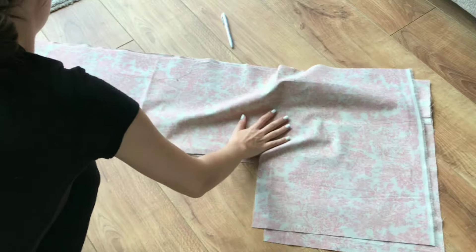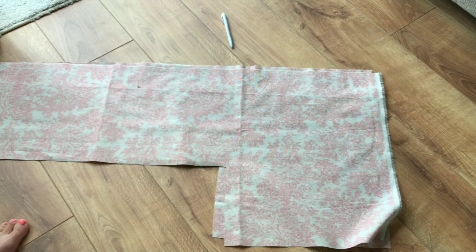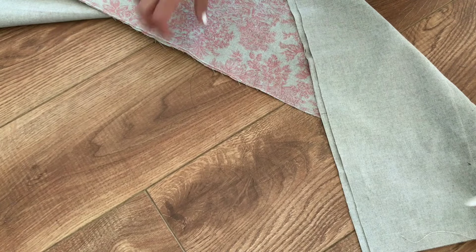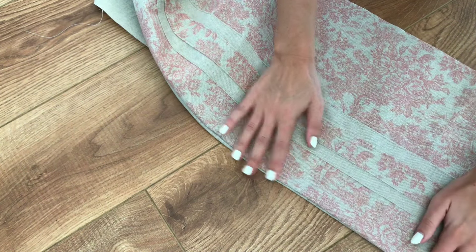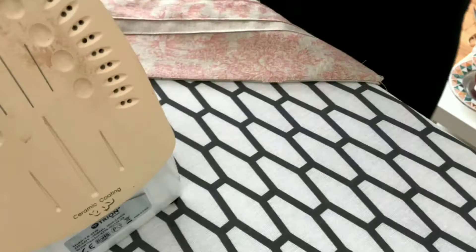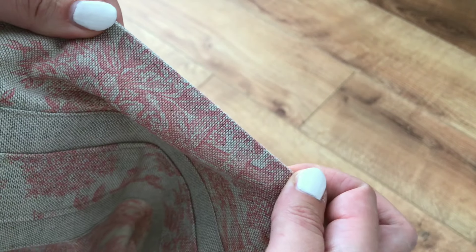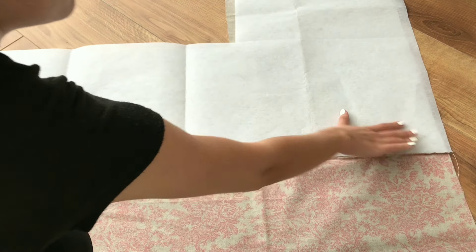Next I placed my lining onto my outer back layer, right sides together and sewed all along the top. I ironed the seam down so it's nice and crisp. I then ironed my interfacing onto the inside of my bag.